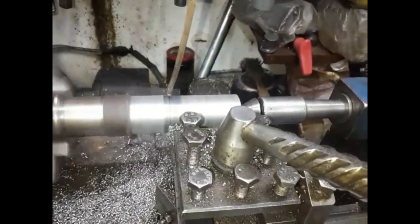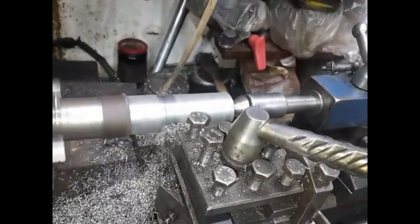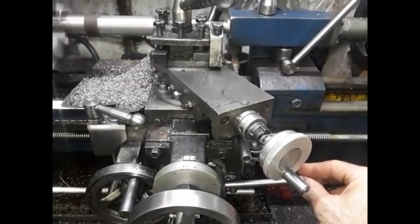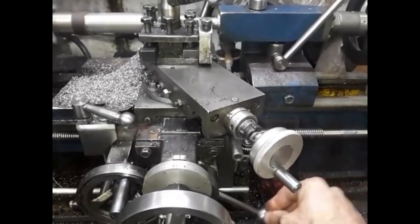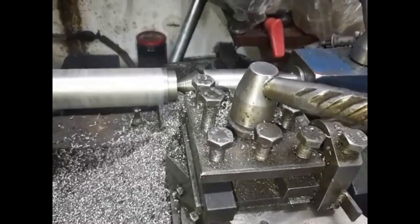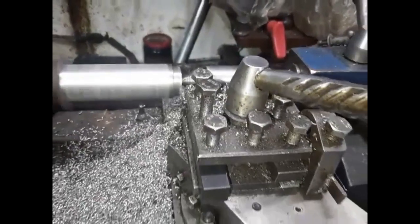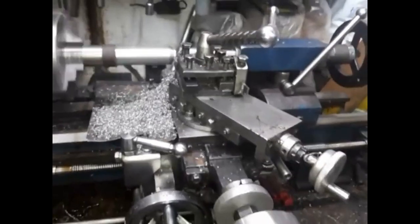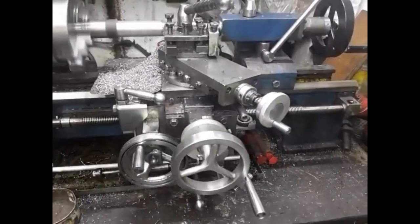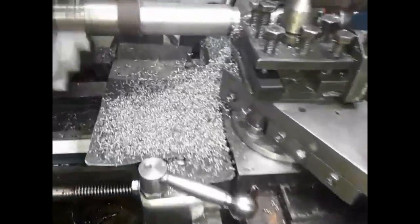The mill I built has a proprietary taper similar in shape to an R8. I shall machine the taper in one setup. Here I am turning down stock. The front of this part has a shoulder on which the chuck shall be fitted. I fitted my lathe with an auto carriage stop which makes repetitive cuts much easier.